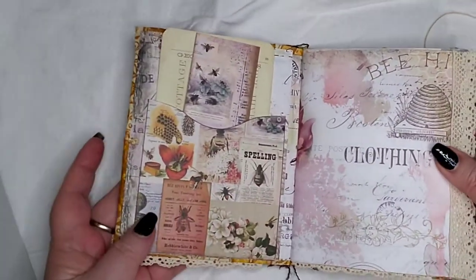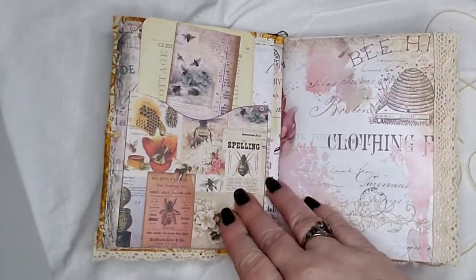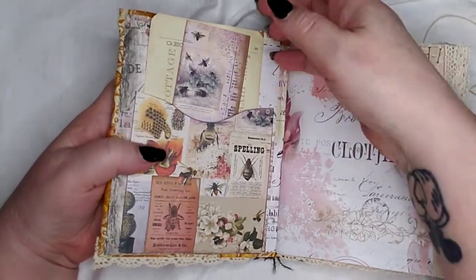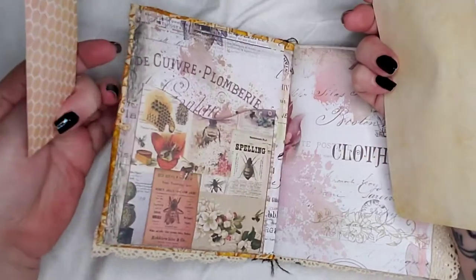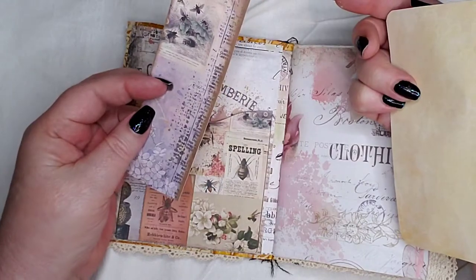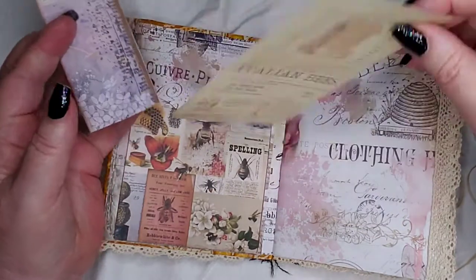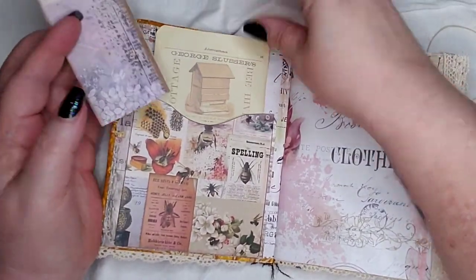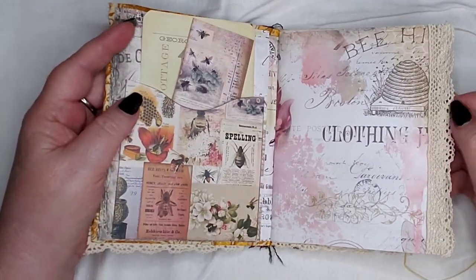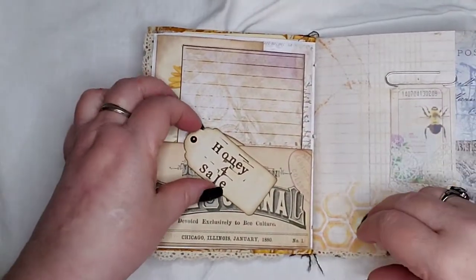I didn't do a whole lot of embellishing. It's primarily the paper — I loved the paper so much that I didn't want to cover a lot of it up. But I did use My Porch Prints; she has a kit where there's just nothing but paper that looks like honeycomb. It comes in like every color imaginable and it's gorgeous. I did add a bit of trim — crochet lace trim.